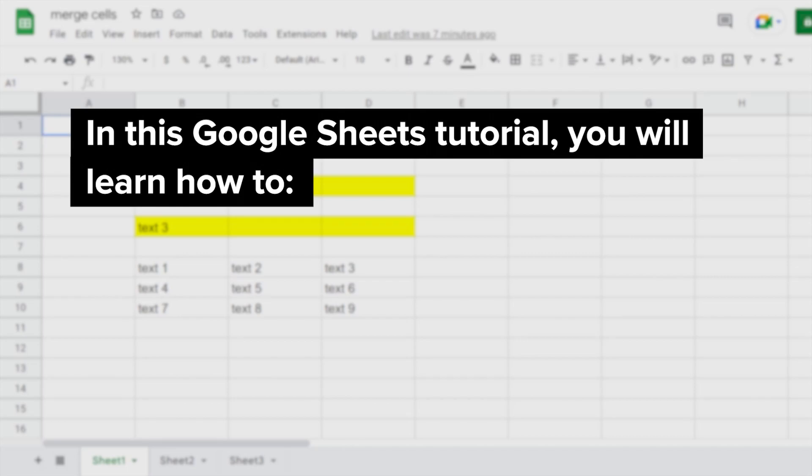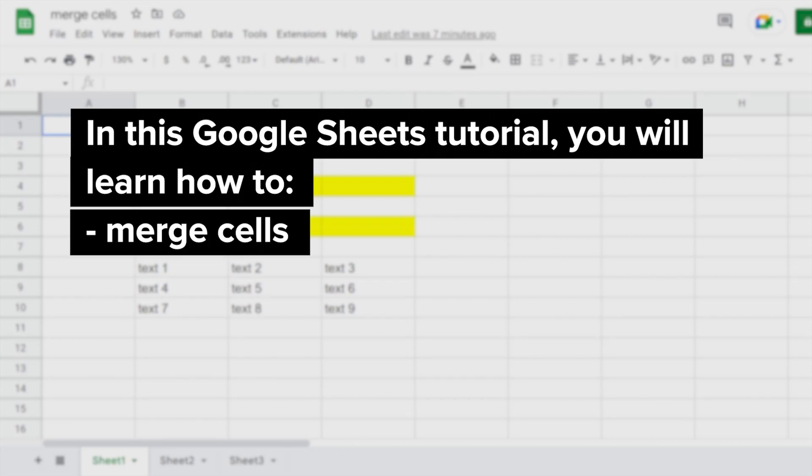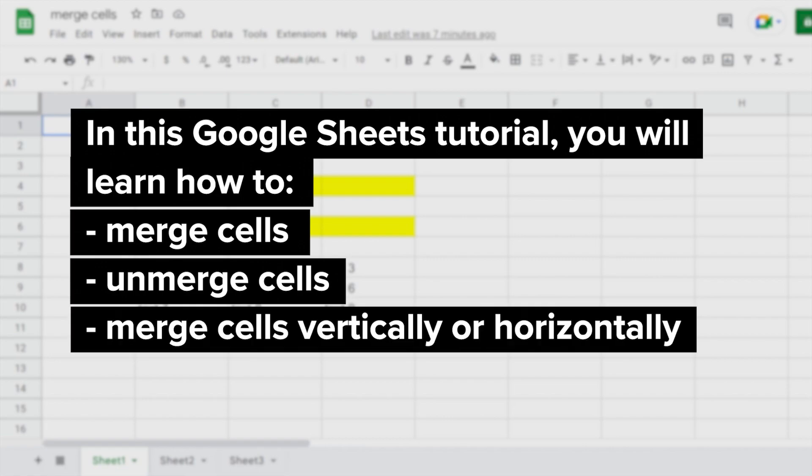In this Google Sheets tutorial, you will learn how to Merge Cells, Unmerge Cells, and Merge Cells Vertically or Horizontally.